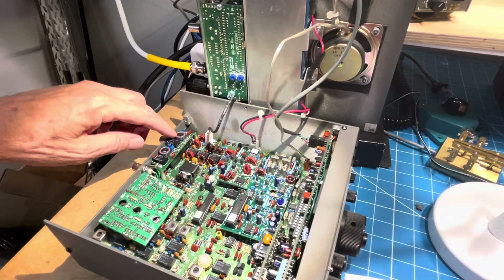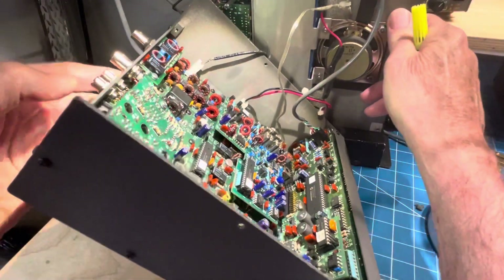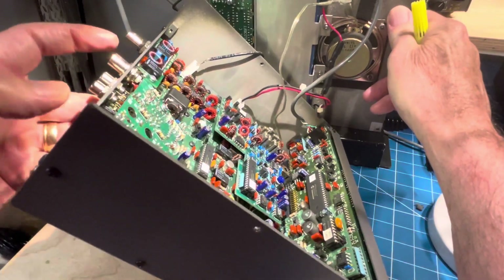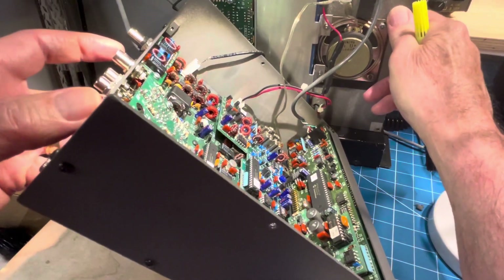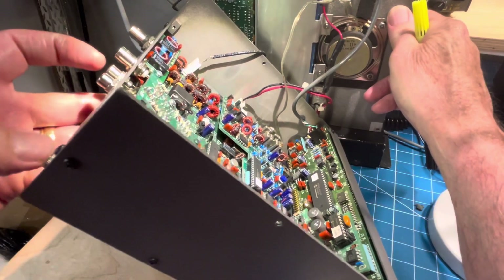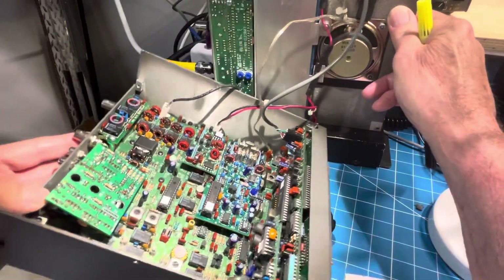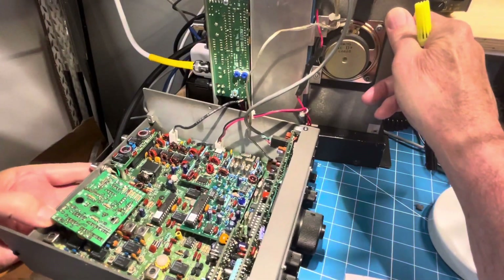And then over here is the 160 meter antenna. When you get that one, you'll end up with an extra jack called receive antenna. You can recognize the extra jack here — the receive antenna — and also the transverter connectors in and out on the back. So that's another way to see if you've got the transverter interface.